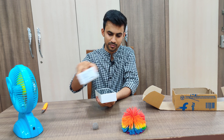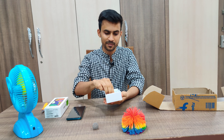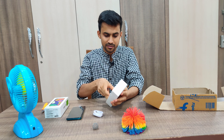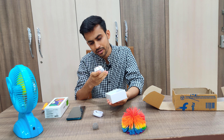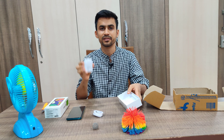Opening up the box, we get the Galaxy F62 on the top. We also get a USB Type-C to Type-C charger, which is actually really good, and here we have the charging brick. It is a 25-watt charger.